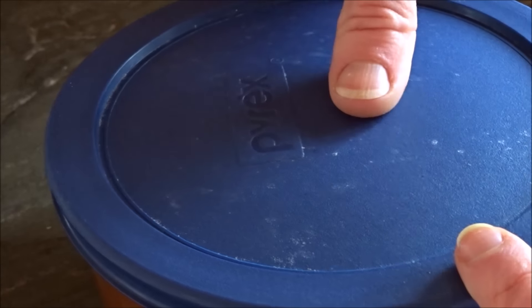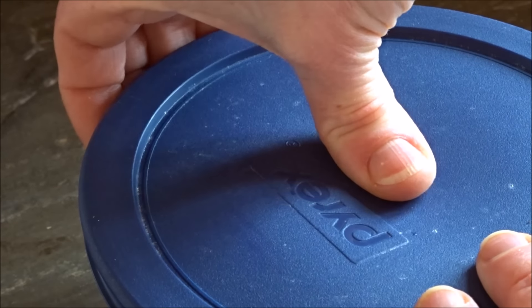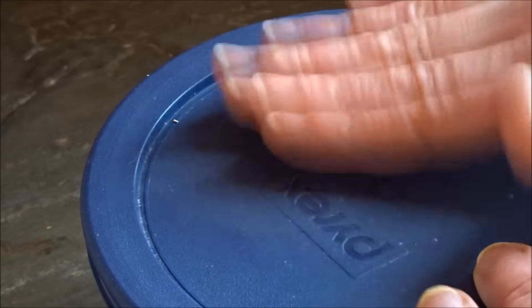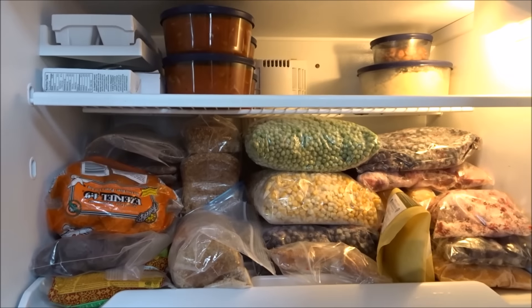I'm going to put the lids on and then "burp" them. To do that, pull up on one side just a little bit and push down on the middle at the same time, then reseal — you want to get the air out before you pop them in the freezer.